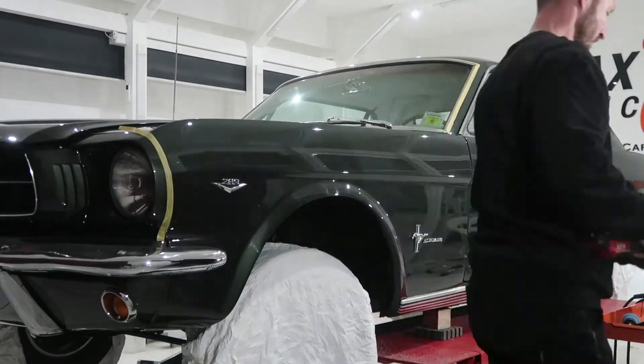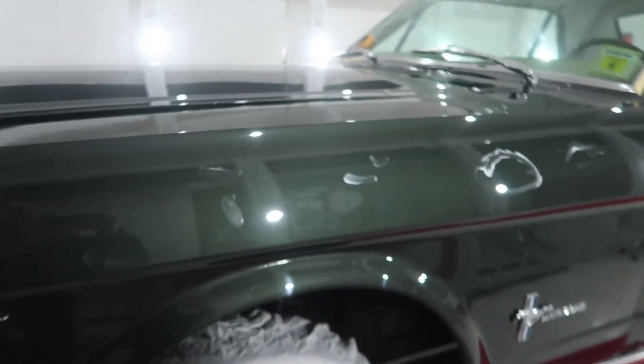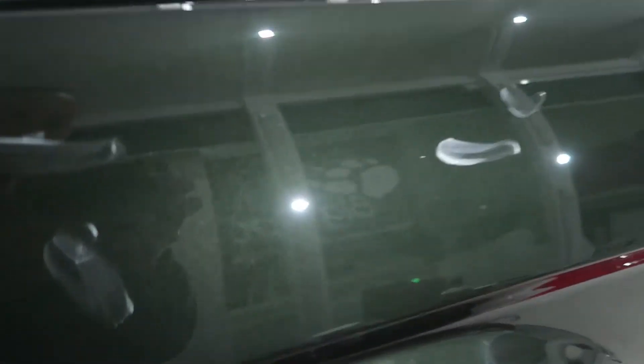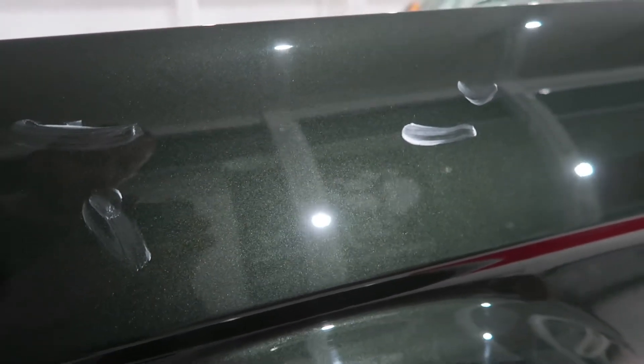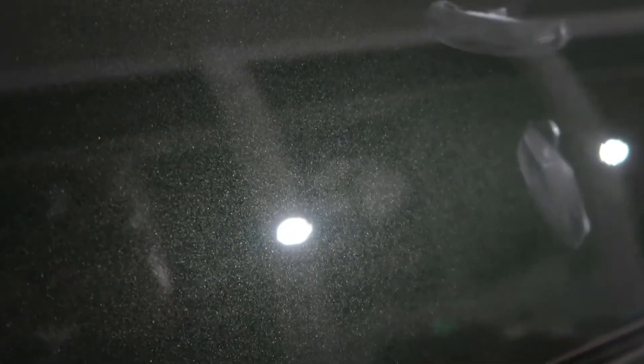Aber ich denke, wenn ich komme mit Finish, das sieht gut aus. Also, ich habe diese Sektion komplett poliert. Einmal geschliffen mit Schleifpolitur. Aber das ist so gut geworden, dass du eigentlich null Hologramm schon beim Schleifen hast. Eigentlich könnte ich das so lassen — Versiegelung drauf. Aber wenn ich gehe nochmal drüber, dann kann ich noch mehr Glanz rausholen. Aber ich weiß nicht, ob noch mehr. Das ist schon Perfektion.